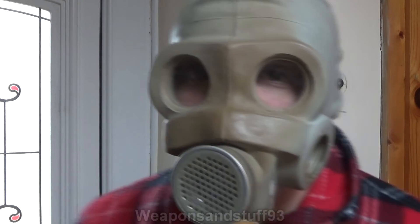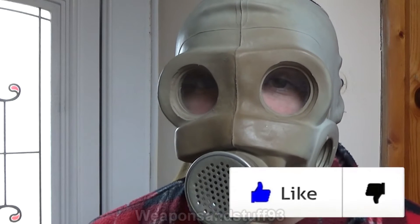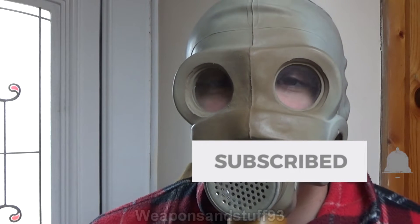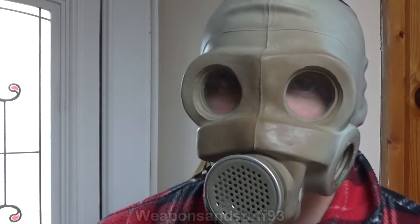Interestingly, if you ever look at pictures from countries like China, India, lots of the Middle Eastern countries, where Soviet gas masks and Soviet-style masks were used for quite a long time, you can actually see examples in lots of photographs of how the masks have tanned, because there's obviously lots of sunlight in those countries.